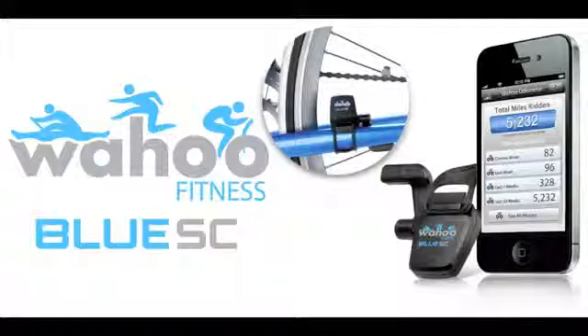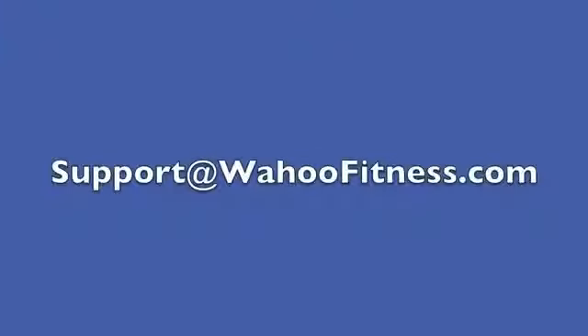Don't forget the Wahoo Blue SC is a Bluetooth smart device, so it only works with the iPhone 4S, the new iPad 3rd generation, and other Bluetooth smart ready devices. If you have other questions, please email support at wahoofitness.com.